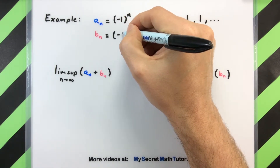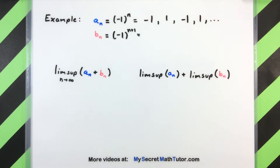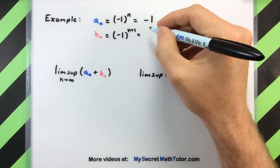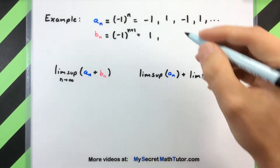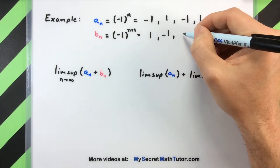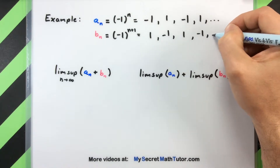For b_n we'll do something very similar, but we'll shift our index by making it (-1)^(n+1). When n equals one, this starts off at (-1)^2, so the first term is one. The next term has n equals two, so two plus one is three, giving us negative one. You can see that it's exactly the same as our previous sequence, however the terms are now just the opposite in sign.